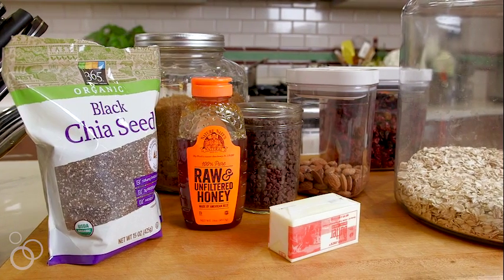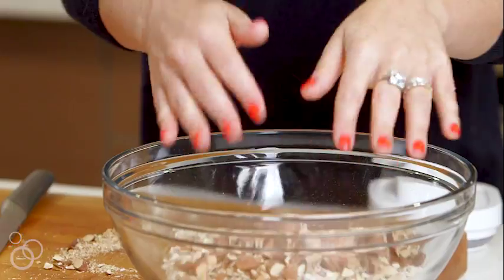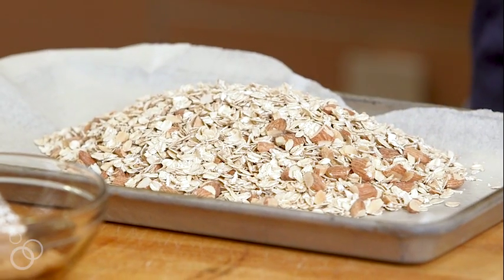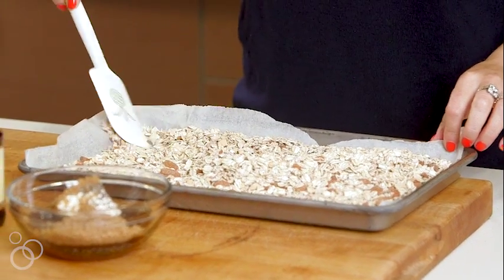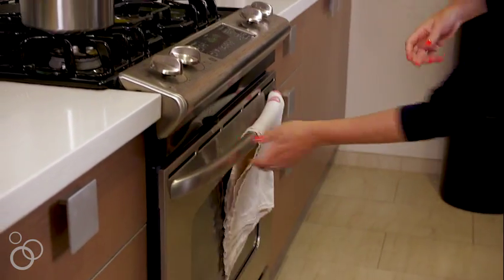First thing we're gonna do is combine two and a half cups of old-fashioned oats and half a cup of almonds, and just chop them up. Toss this all together. We're just gonna put these right onto the baking sheet with a little bit of parchment paper, spread them into an even layer, and then these are gonna go into a 350 degree oven for like 7 to 10 minutes. You just kind of want to toast the almonds and the oats and really bring out all the flavor, and then we'll make the topping.